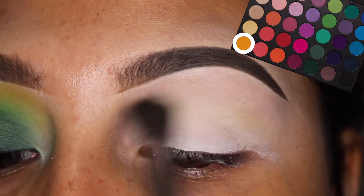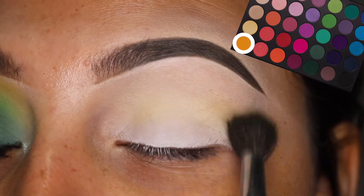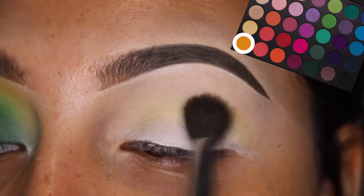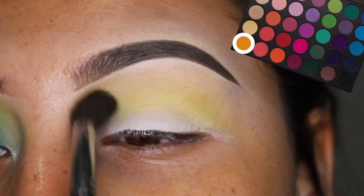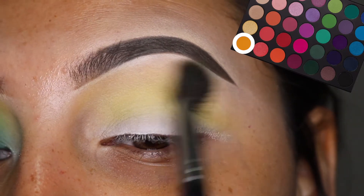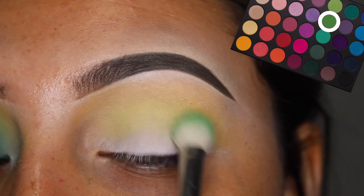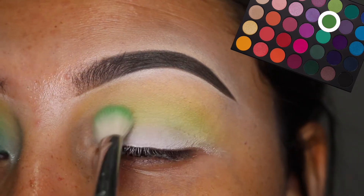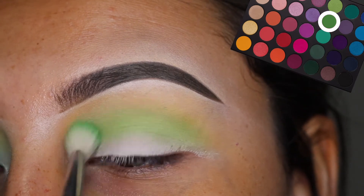I'm starting off with the Morphe 35B palette and I'm taking this yellow shade. Now this palette is very hit and miss — not all the shades are to my satisfaction. Some of these do take a lot of building up. And then I'm going to take this green color and put that into the crease as well, and this one did take a lot of building up to do.